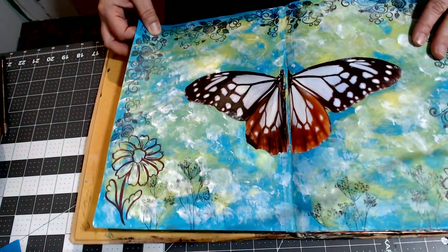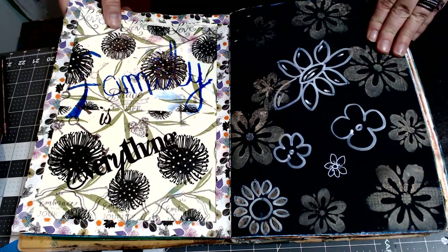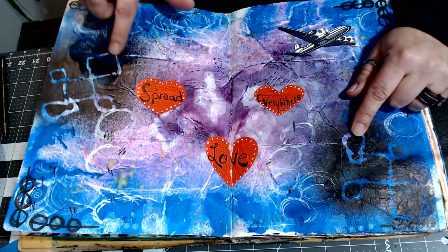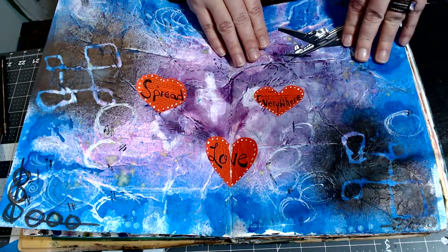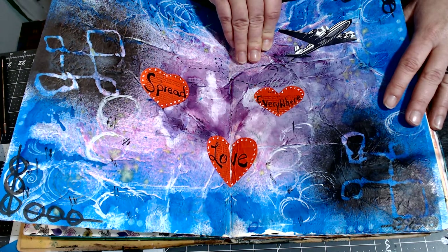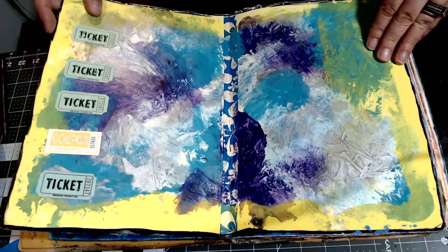This is a cutout from a magazine, a napkin, washi tape — just really random stuff. This here — I make some of my own stencils with glue. Maybe I'll do a video on that if anybody's interested, because you can make pretty much anything you want. I do it with hot glue, let it dry, peel it off — cheap handmade stencils that are loved by you.